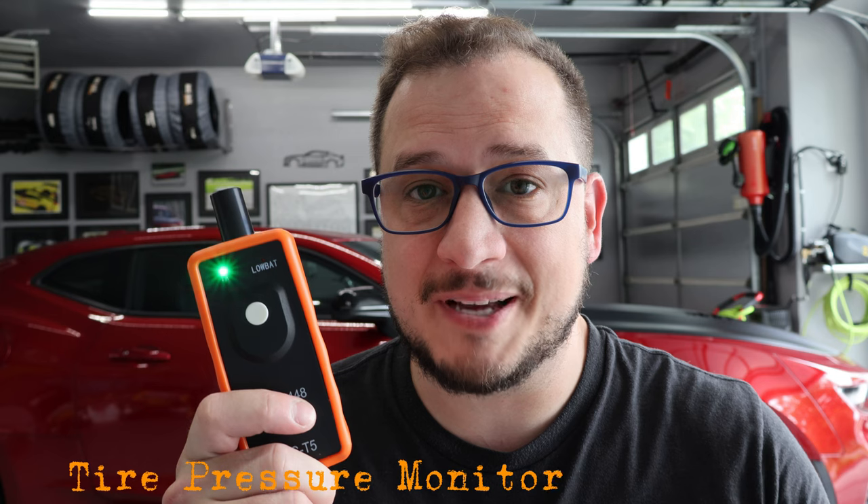On today's episode in the how-to series, I'm going to show you how this simple, inexpensive tool can help you relearn your TPMS sensors and make sure that your display on your vehicle is giving you the correct, accurate information for your tire pressure. Come on and I'll show you how to do it.